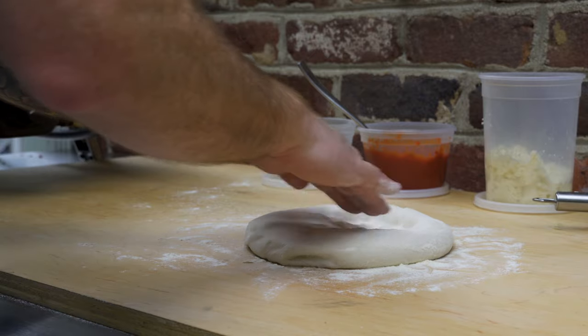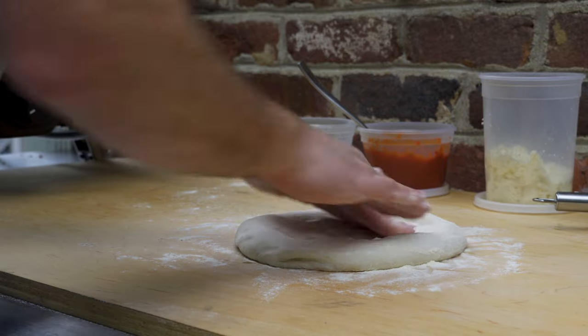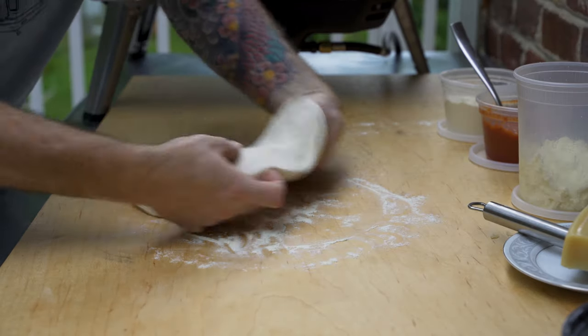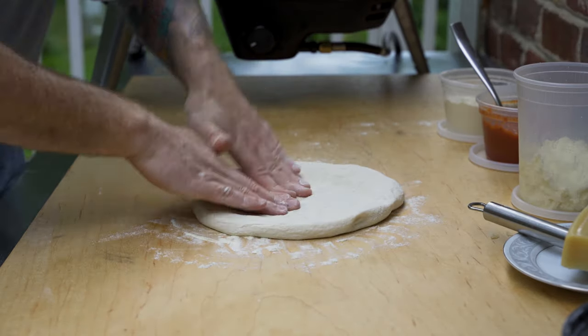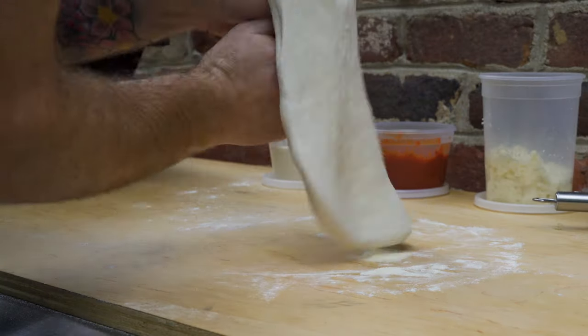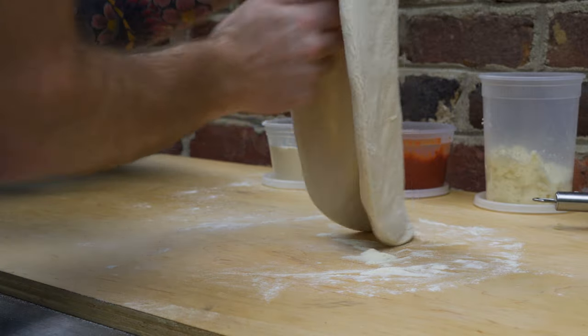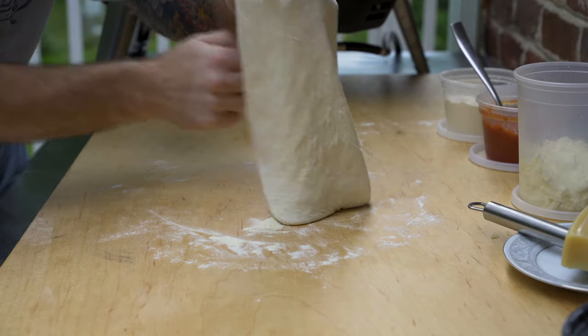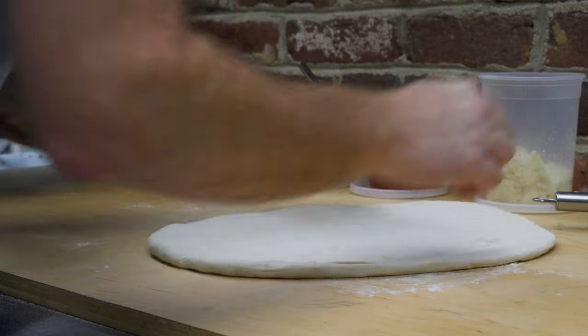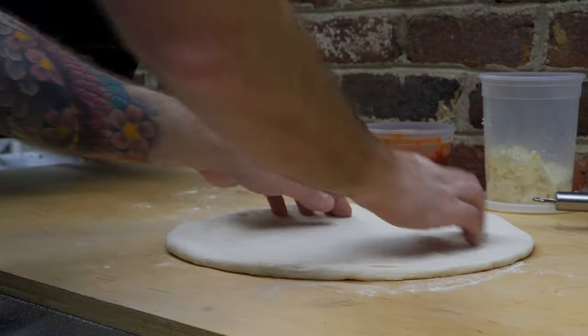I'm taking this dough and pressing from the center out to form the outer crust. Flip it over, do the same thing — center out. Now I use my knuckles and stretch the dough, also letting gravity pull it down a little bit. You really can't go any more than about 14 inches in diameter with the flame guard in there, so keep that in mind if you plan on using one.